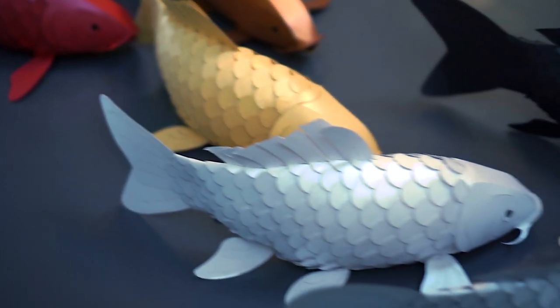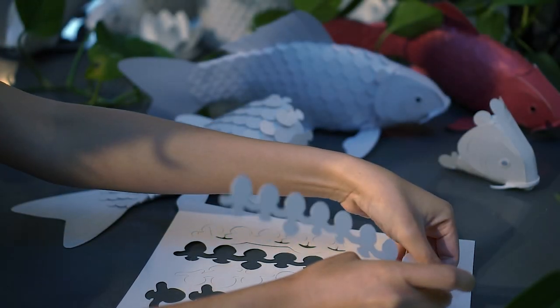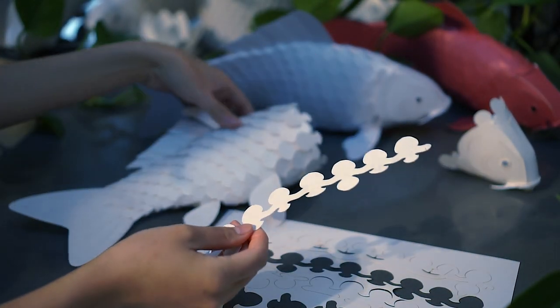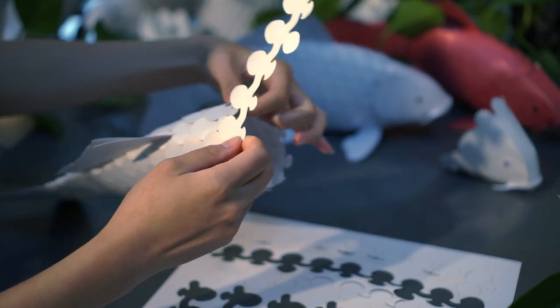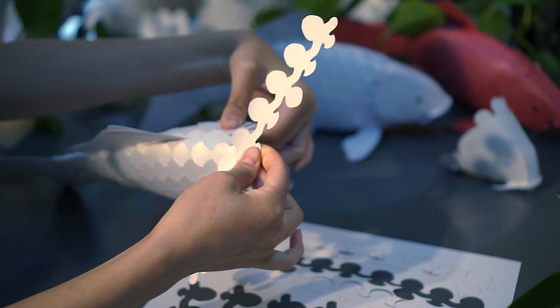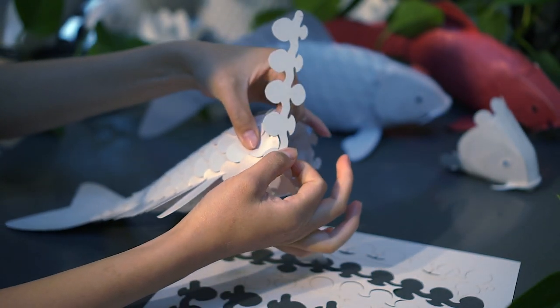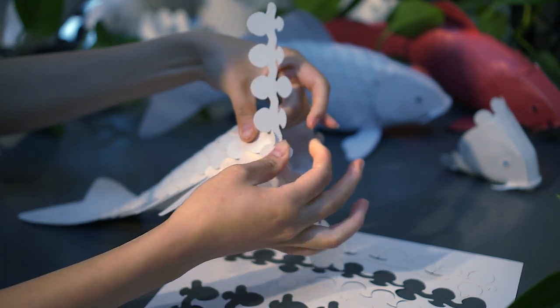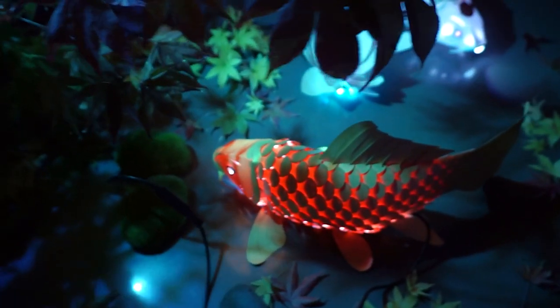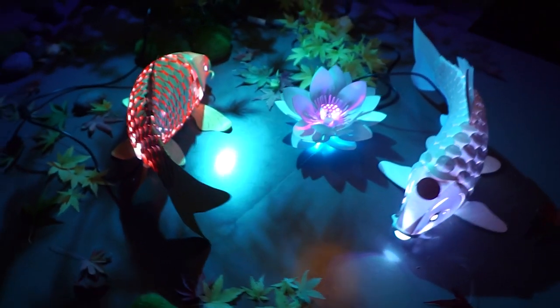Now you can get your very own DIY Koi Lantern Kit. Each kit will come with all the paper pieces already cut out for you, using precision laser cutting technology. Simply follow my video tutorials to assemble your Koi like a 3D puzzle, without the need of any other tools. My tutorial will also cover the different ways to insert the lights, and design tips to best display your Koi.